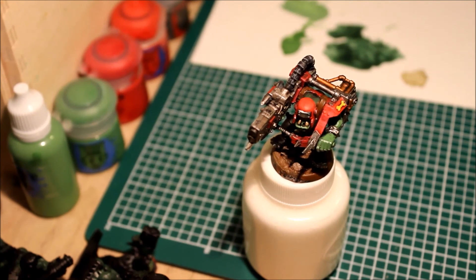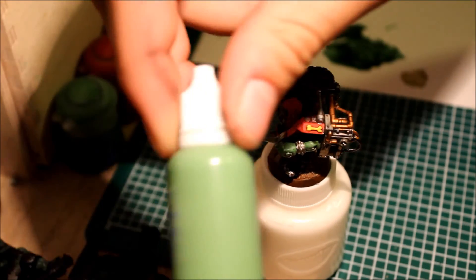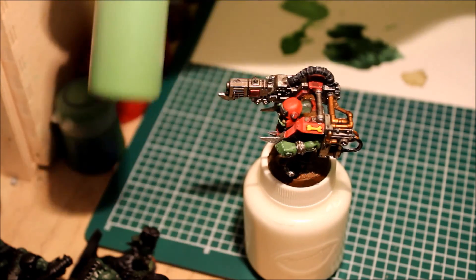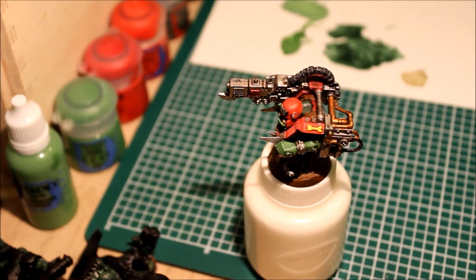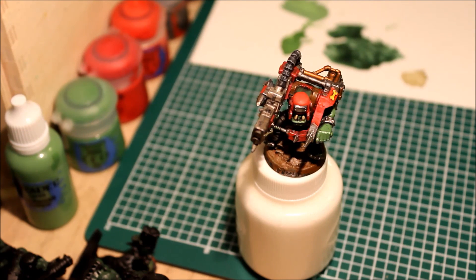So that concludes the second episode of Doc Ops Mech Shop. Stay tuned for a video on how to put paint in dropper bottles. Like the video, subscribe to the channel. I hope to see you again — bye!